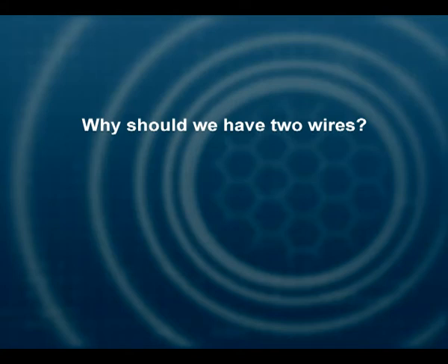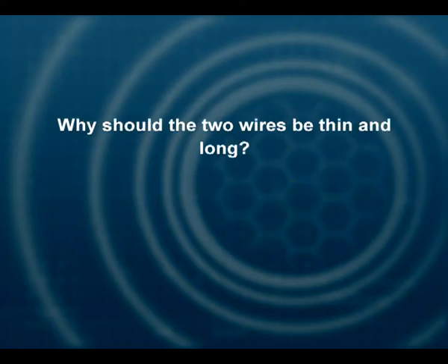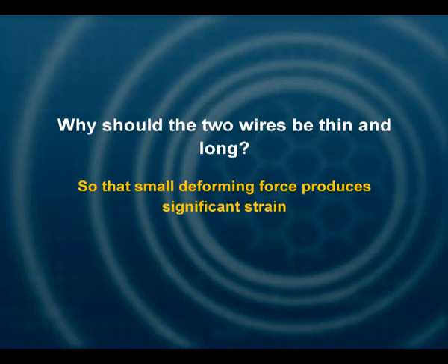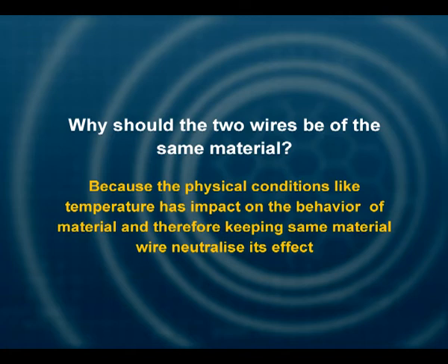Why should we have two wires? We load one and compare its extended length with the other unloaded wire. Why should the two wires be thin and long? So that a small deforming force produces significant strain. Why should the two wires be of the same material? Because temperature can influence the material of the wire. The reference and the experimental wire are subjected to the same changes in condition, and therefore it is only the load which is responsible for the extension.